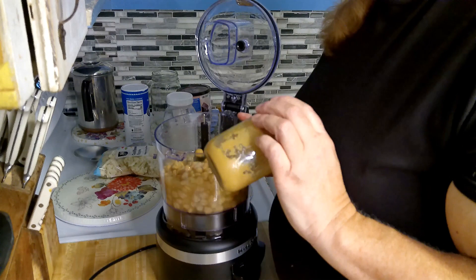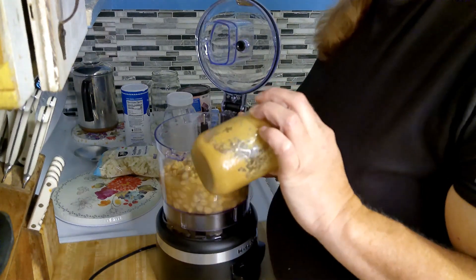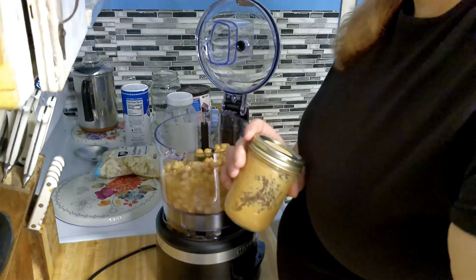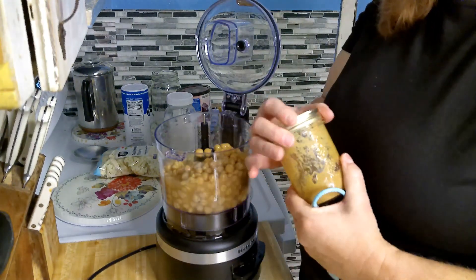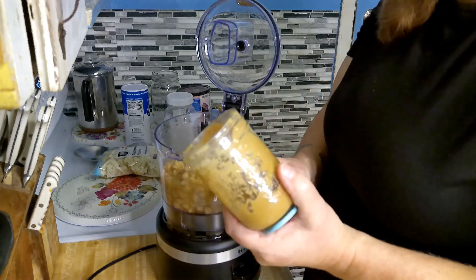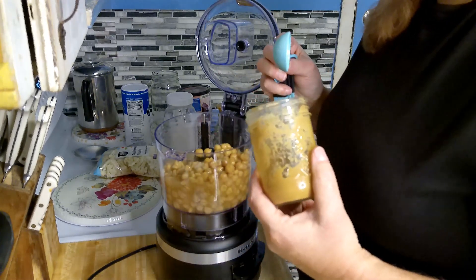The recipe calls for three cloves of garlic. We're going to add one to two tablespoons. I like mine a little bit garlicky, but we are making this for other people who may not like garlic, so we're going to add just one tablespoon.